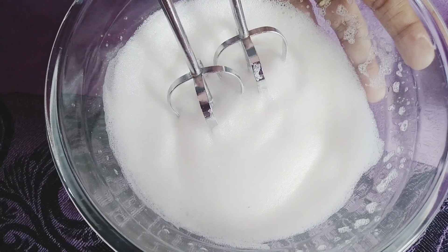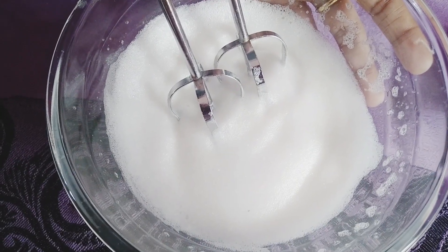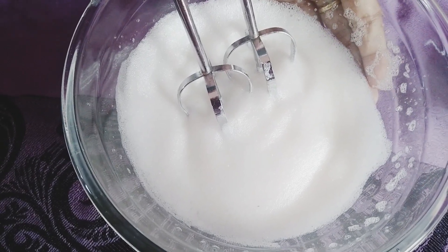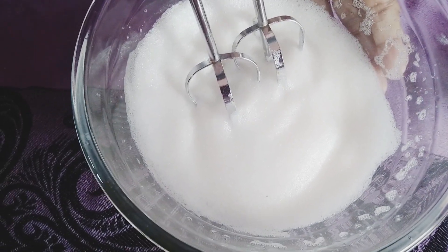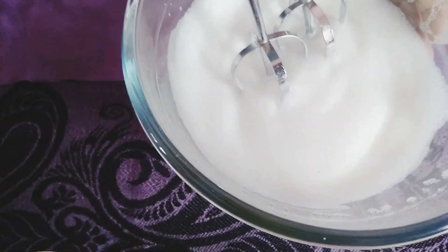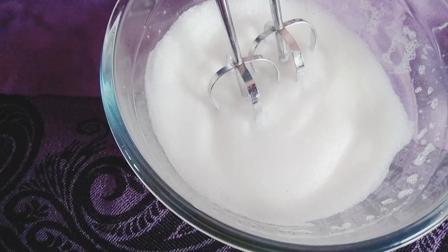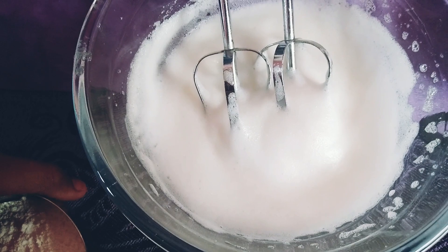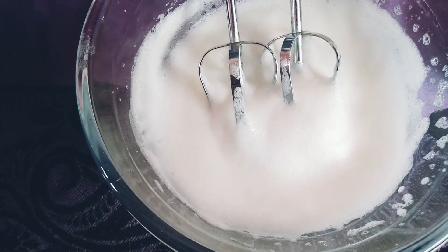Now we add lemon and white. Now we have to make a nice beat. We have to make a low speed beat, then a high speed beat. Now we have to make a consistency. We will make it with half a cup of sugar — put the egg to a high speed beat until smooth.